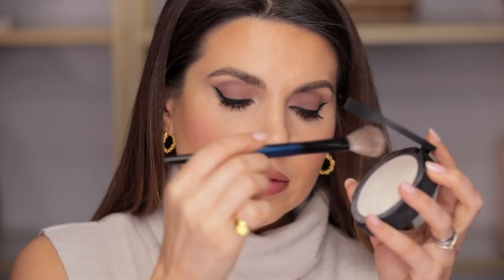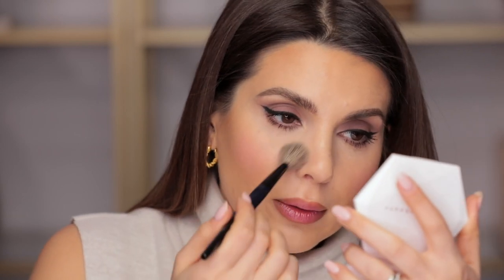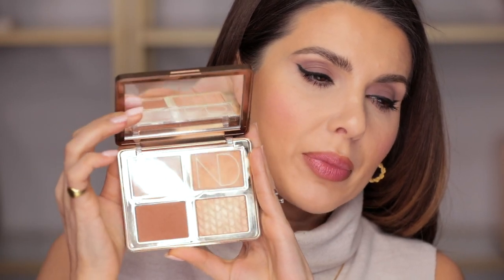Now I'm going to take just a little bit of the IT Cosmetics Bye Bye Pores pressed powder and with this Sonia G Mini Cheek brush I'm going to apply some powder right here. I didn't apply powder on her but her skin didn't shine like this. On Amina I'm using this Natasha Denona palette for a bronzer — I love to use this color on her, it gives a very beautiful bronzy color without being too present on her skin. On myself I cannot use that because it's too dark, so I'm going to use this Capri Coast bronzer from Becca Cosmetics with the Refir 05 brush.